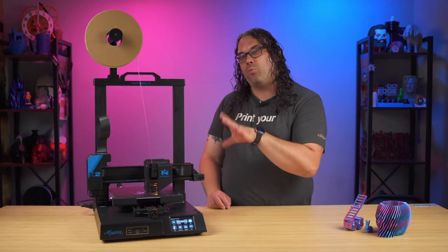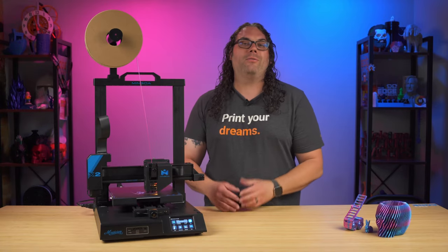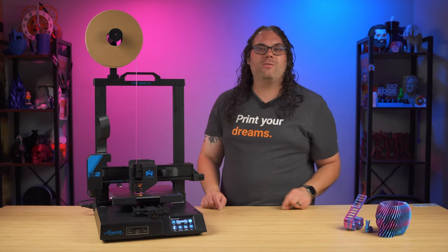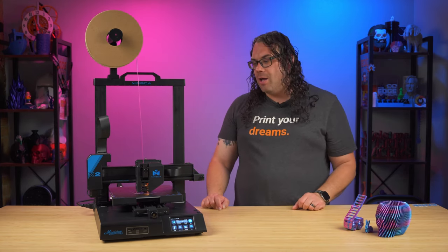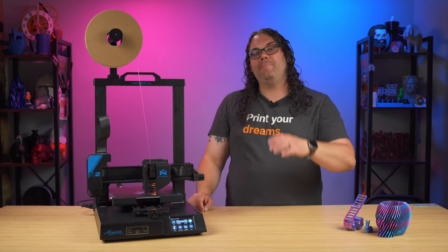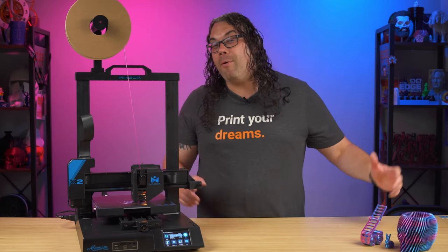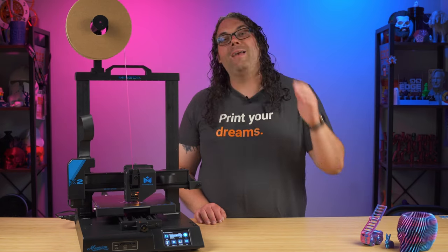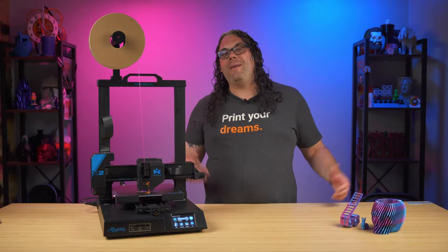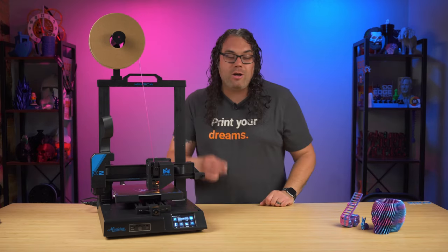Overall I really like this printer — Mingda did a very good job. Right out of the box it's great for somebody just getting into 3D printing — a perfect entry-level printer. At the time of filming it's $349 on Amazon, but there's an $80 coupon bringing it down to $269. That's a really good deal for all the bells and whistles it comes with. It works pretty dang well, and I'll be adding this to my list of recommended 3D printers.